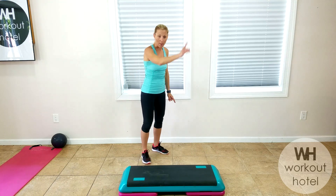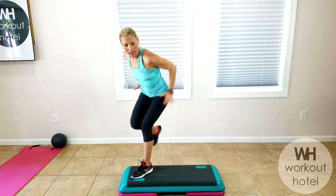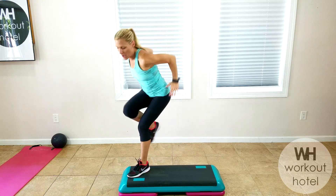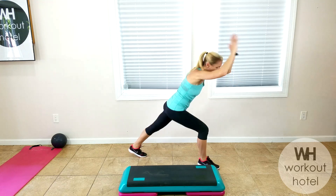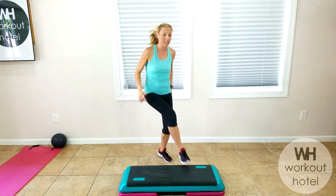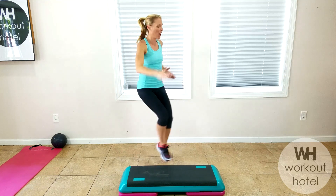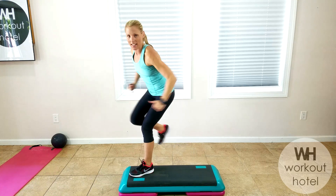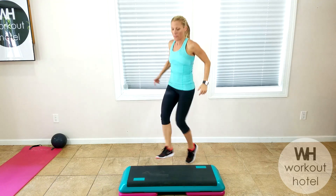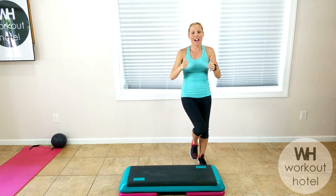First exercise: repeater knee. Step on your board — it's a three-knee repeater: one, two, three, other side. The arms can always add intensity. You can add more intensity by putting up the levels of your risers. See how you can do this on the floor if you don't have a bench, or if you're taking care of any injuries, giving it more low-impact. You can bump it up to eight counts. This is exercise one.